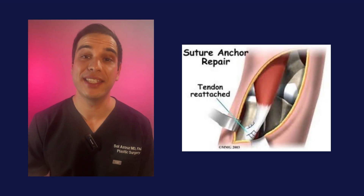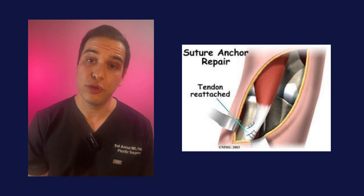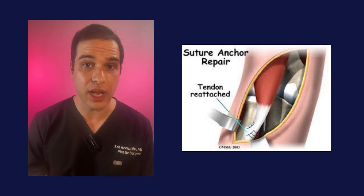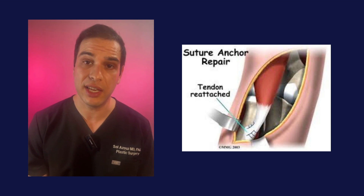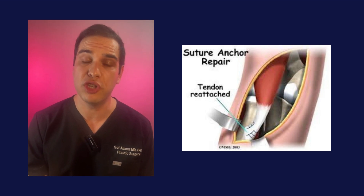Surgical management of a biceps tendon rupture involves suturing techniques to repair the biceps tendon. This is usually done with an axillary block anesthesia, meaning the patient is in a deep sleep and not remembering everything, but they often don't need general anesthesia.